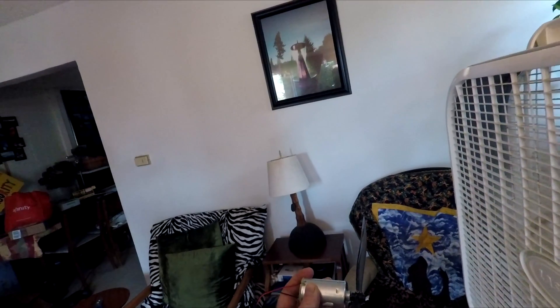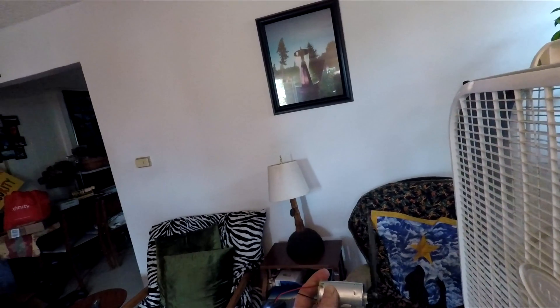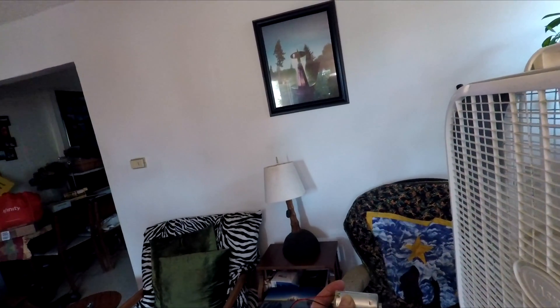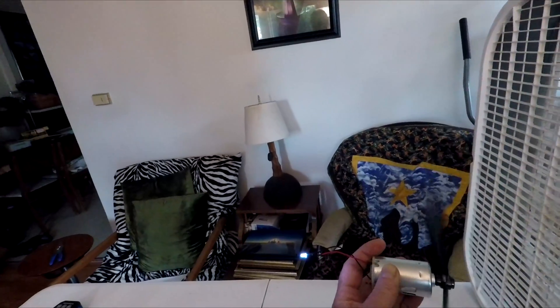Now for the fun part — let's turn this on. With the fan on high, the prop will almost start up by itself and the LED light diode is very bright. Look at that!